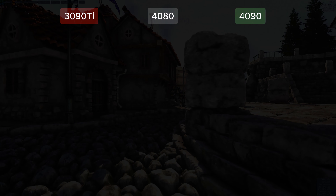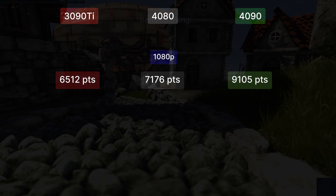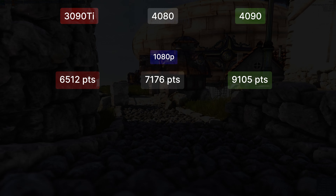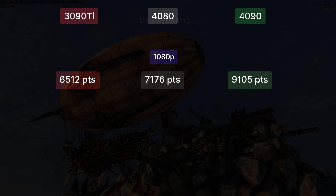Let's move on to benchmarks. We'll compare the 4080 to the 4090 as well as the 3090 Ti as it lands in a very similar pricing range right now. In Unigine Heaven at 1080p the card lands much closer to the 3090 Ti than the 4090, getting 7176 points — roughly 10% more than the 3090 Ti and almost 30% less than the 4090.